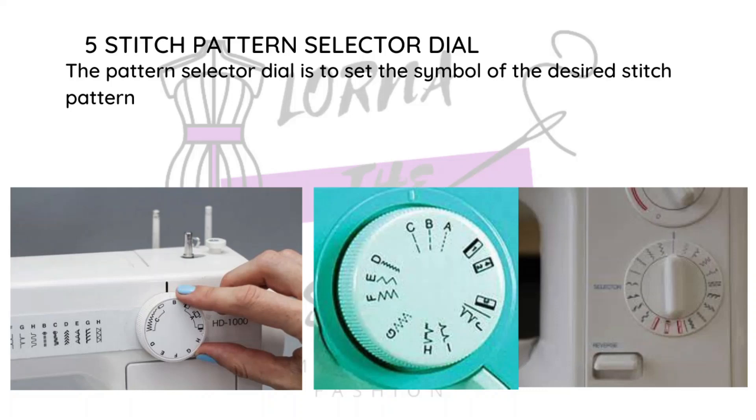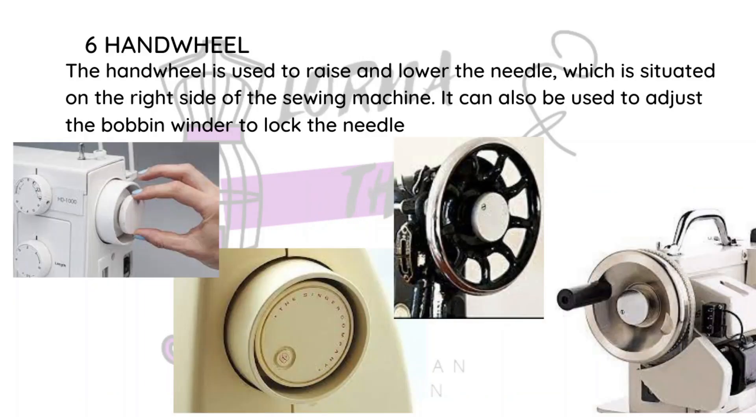Next we have the hand wheel, which is used to raise and lower your needle. It's situated on the right side of your machine. I don't know if there are left-sided machines — that would be interesting to know. You need it especially when threading your needle, and it's what you use to control that.